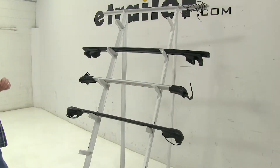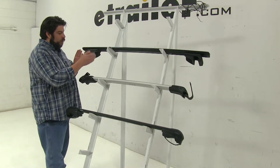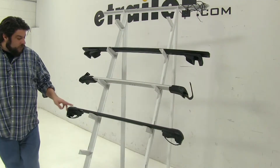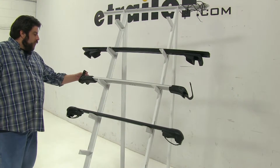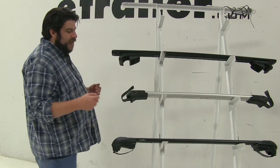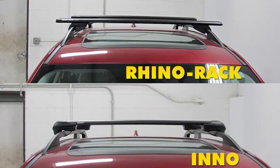Now how all of these attach to your factory raised side rails are going to be a little different. With the Rhino-Rack at the top here, instead of going around underneath, it's actually going to clamp to each side of the factory raised side rail until you tighten it down completely. With the Thule as well as the Inno Arrow Bars, we're going to have these rubber-coated steel straps that wrap around. The Inno and the Arrow Blade Edge are actually going to have more of a flush fit with your factory raised side rails, while the Rhino-Rack bars are going to come out past your attachment points.